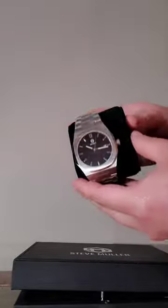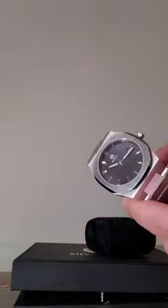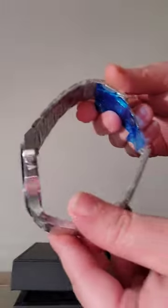As you can see, it is super clean. The crystal is not scratched, the bracelet is in perfect condition. It's sturdy and durable, not too heavy — I would say it's like semi-heavy. It also includes the date on the dial.